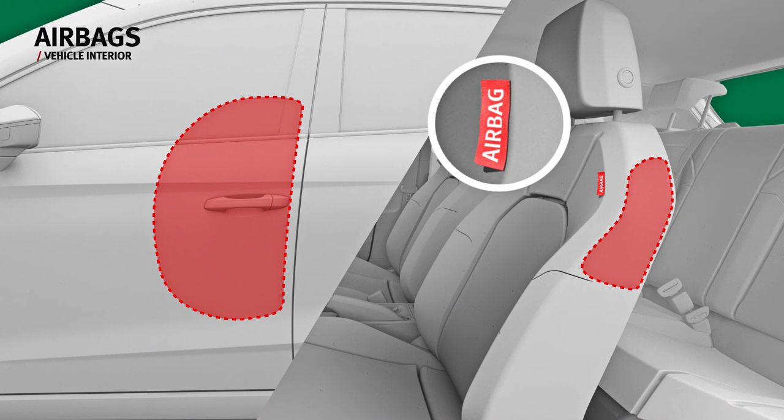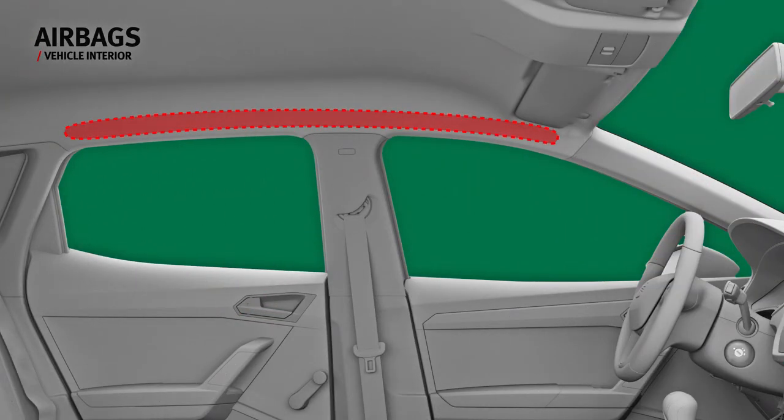Side airbags are located in the driver's seat backrest. Curtain airbags are fitted on each side above the doors.